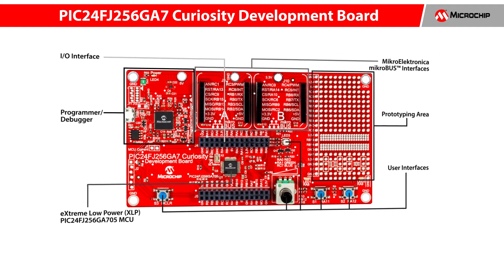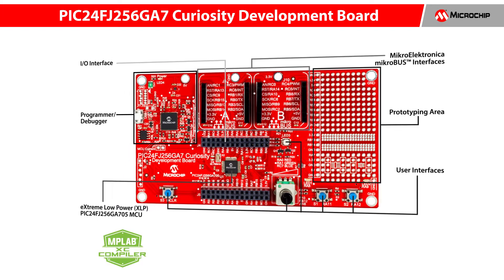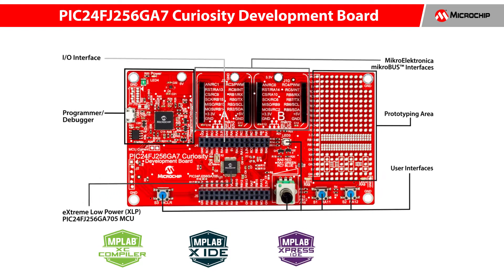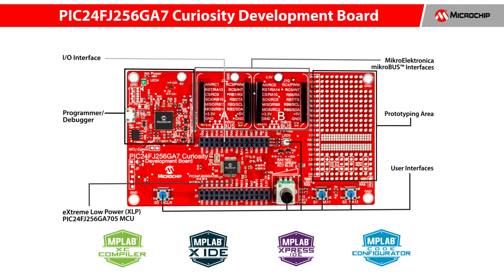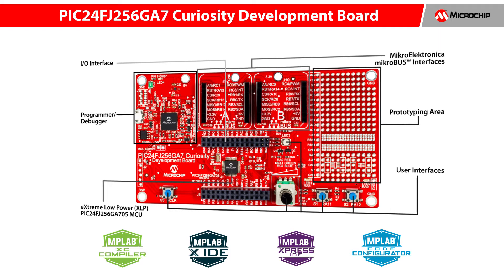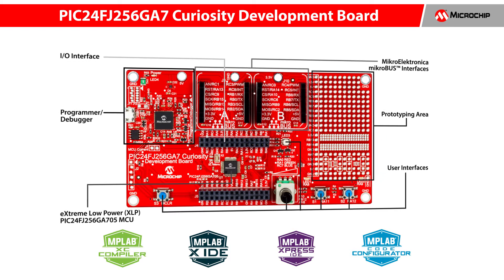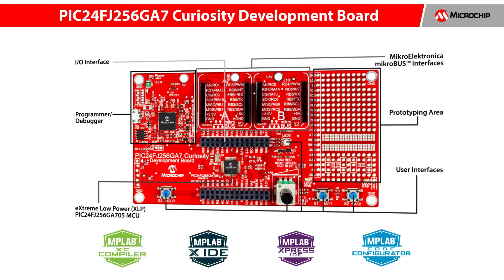Designed from the ground up to take full advantage of Microchip's MPLAB XC16 Compiler, MPLAB X IDE, MPLAB Express Cloud-based IDE, and MPLAB Code Configurator. The board includes an integrated programmer debugger and requires no additional hardware, making it a perfect starting point for you to explore the latest low-cost and extreme low-power microcontrollers.